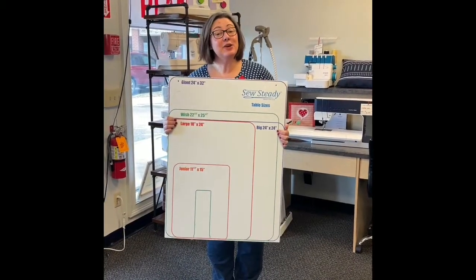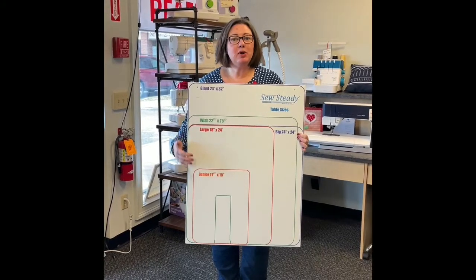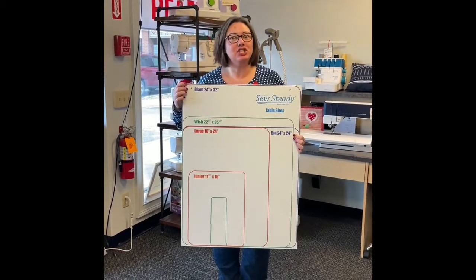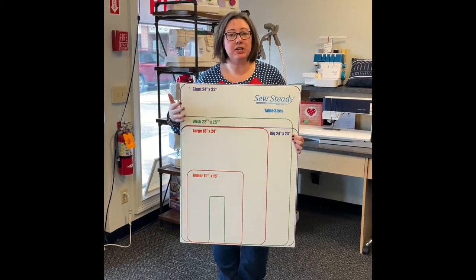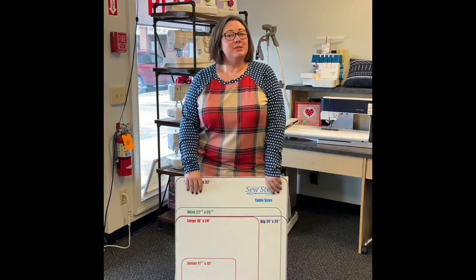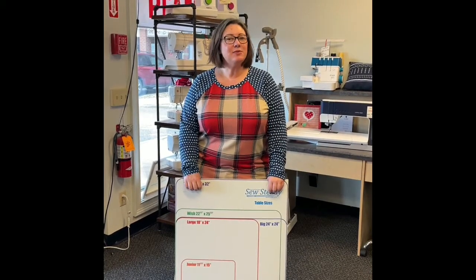As you can see, the Sew Steady tables come in a variety of sizes. You can get as small as a junior table or you can go with a giant table. It's really all going to be what suits your needs as a quilter. Thank you for watching this week's episode of Nicole's Notions. We will see you next Wednesday for the last week of quilting month.